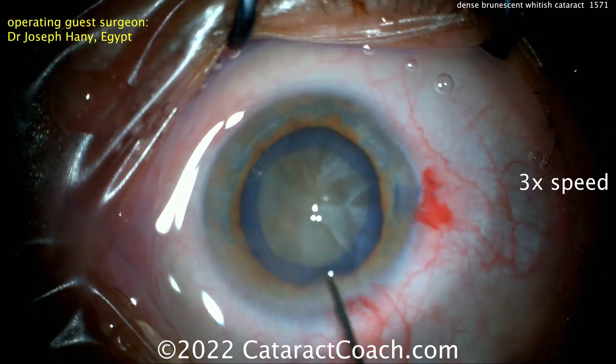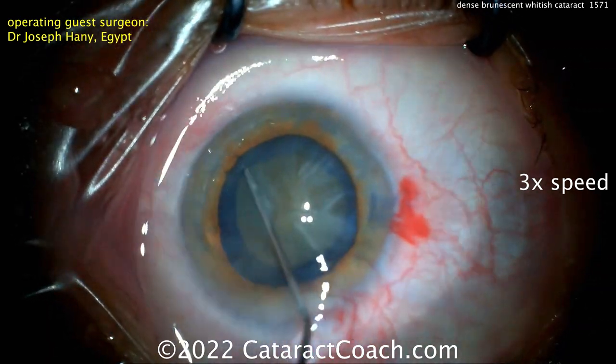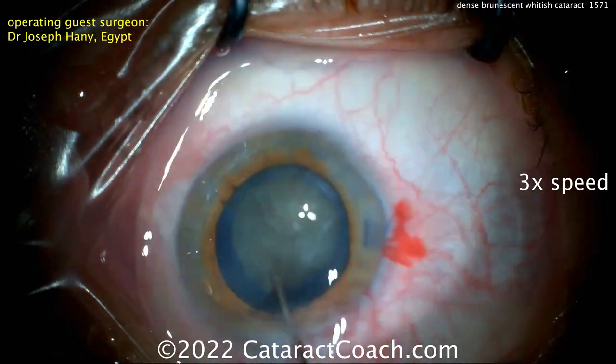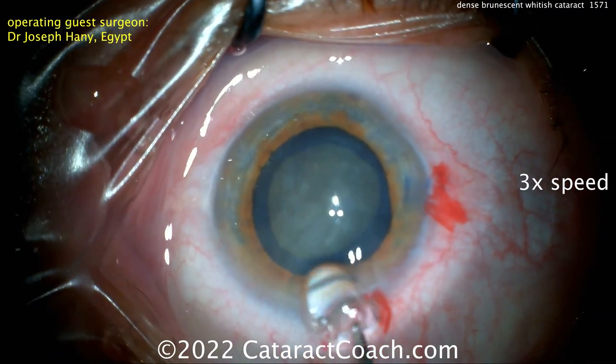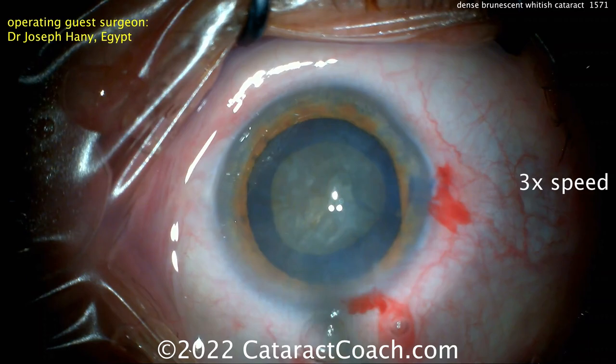Now during hydrodissection, slow and steady. Really be careful because you can't see the fluid wave go across — this cataract is so opaque that it's really hard to view that. Just a little fluid at a time, and then there you go — beautiful rotation. So good rotation there. A little bit more viscoelastic going inside the eye.